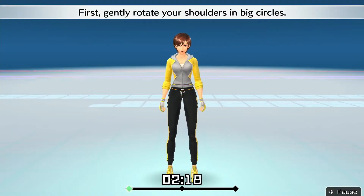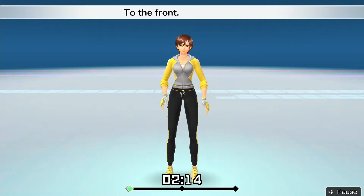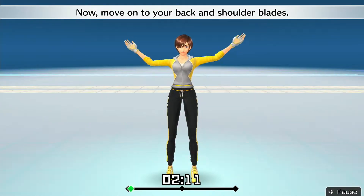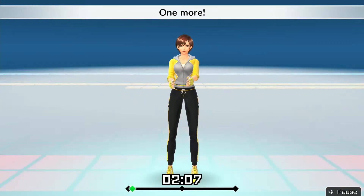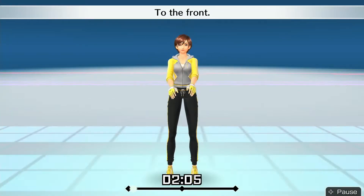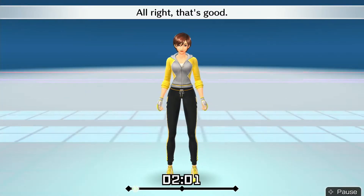First, gently rotate your shoulders in big circles — to the front, to the back. Now move on to your back and shoulder blades. One more — to the front, to the back. All right, that's good.